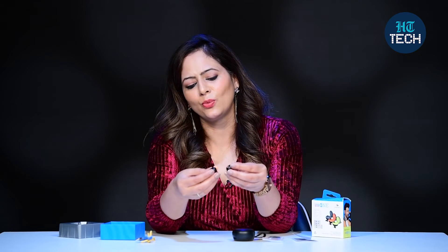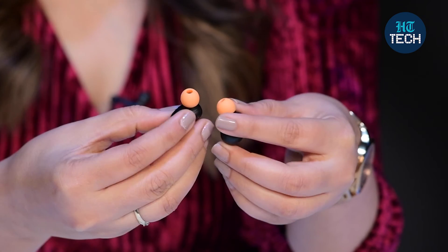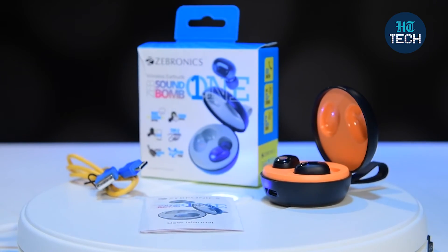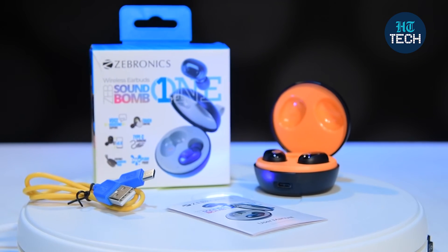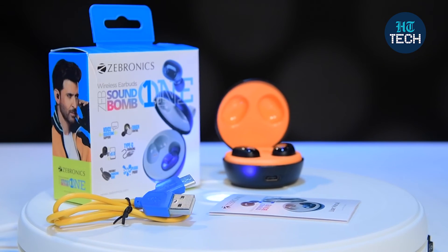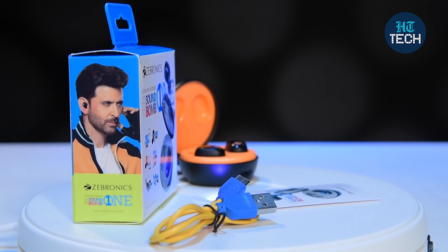Very simple to use and quite light in weight. Design-wise and style-wise, it's very smart — you can see this black and orange color. This was it about Soundbomb 1 from the brand Zebronics. You have call function, you can easily listen to music, you get a good playback time, and you also get a user manual and the charging cable. I hope you enjoyed watching this video. Stay tuned for more videos.